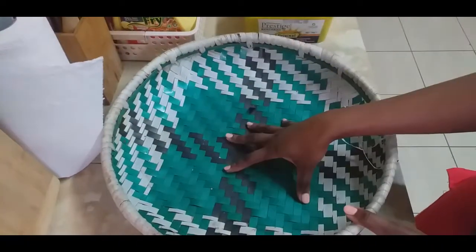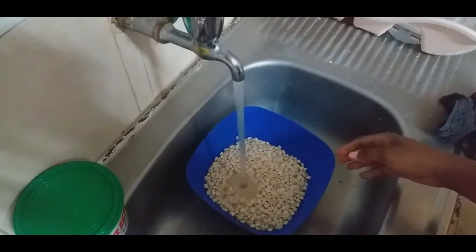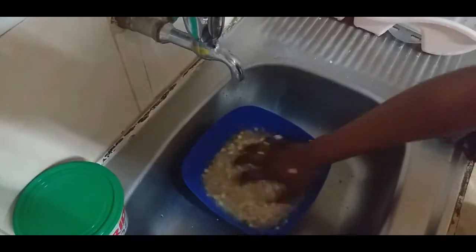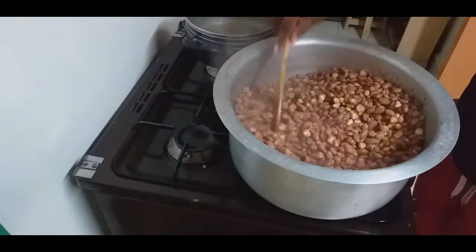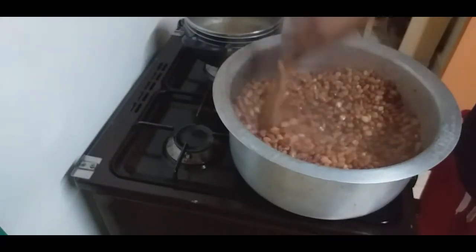Maize without husks — this is a dish among the Kamba community from the eastern part of Kenya, and I'm going to show you how to make it. It usually entails removing the outer skin of the maize grains using a pestle and mortar, which in our language we call mudhi. It is then mixed with beans, French beans, or peas. Let's go ahead and share the recipe.